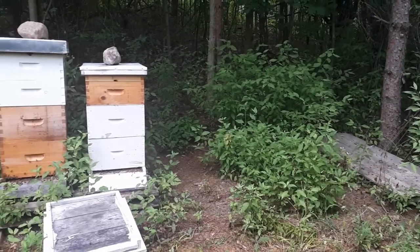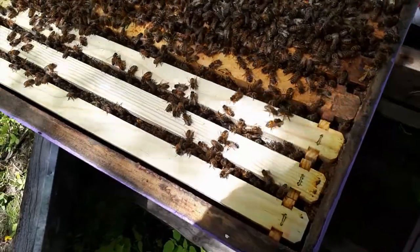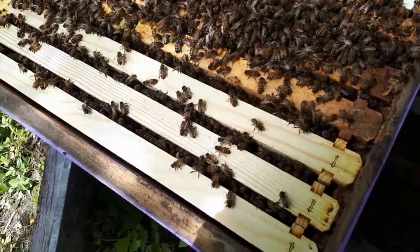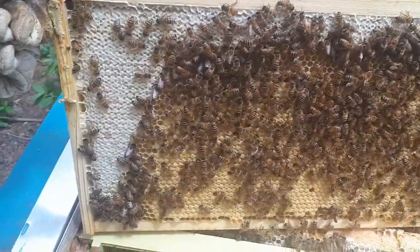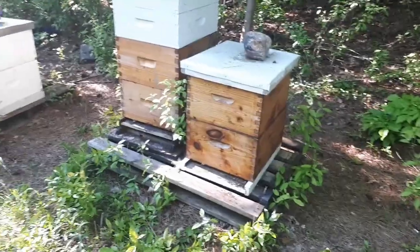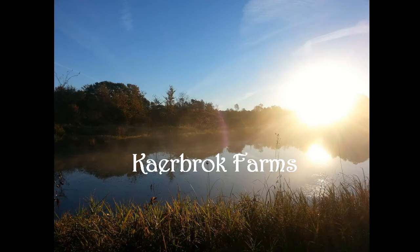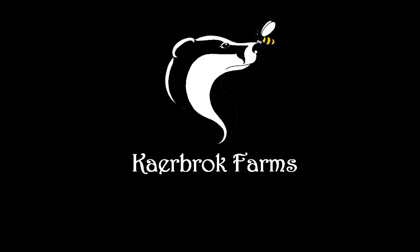I'm Jeff and this is Carebrock Farms. On today's video we're going to be showing you how to unwrap after winter. This is spring opening.